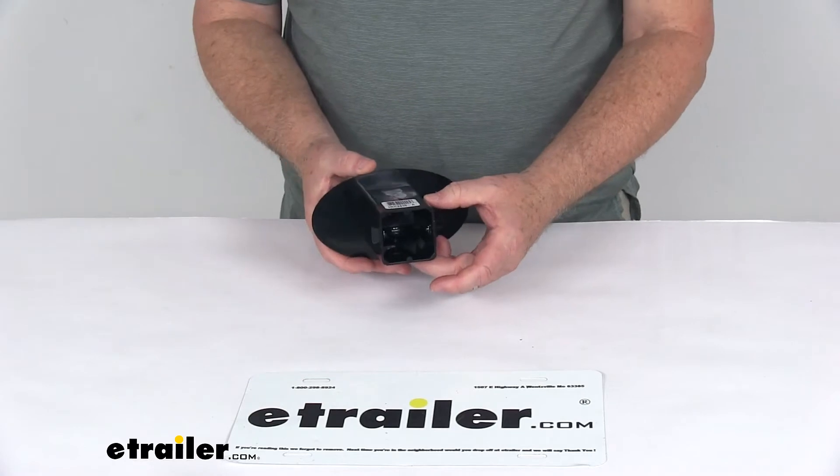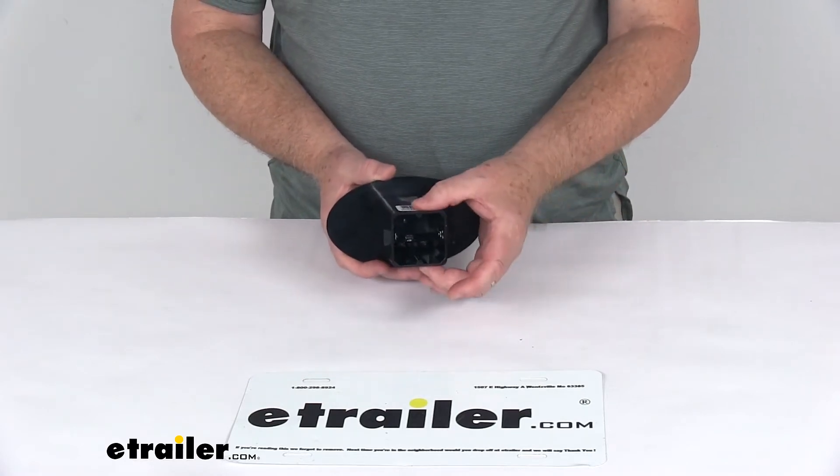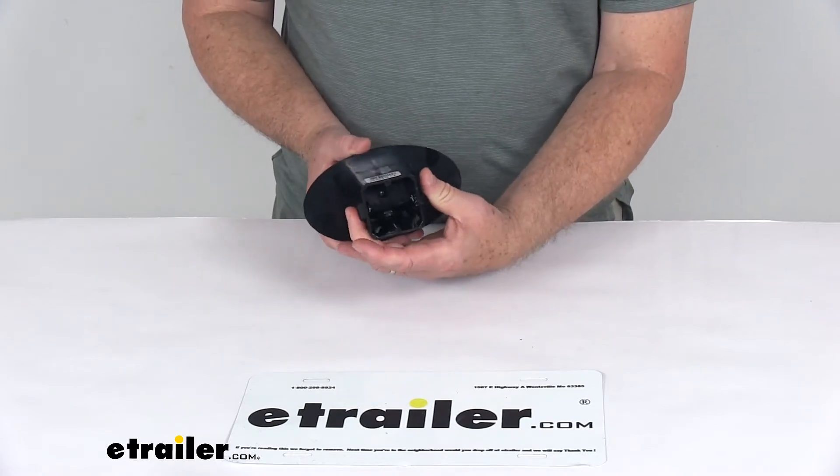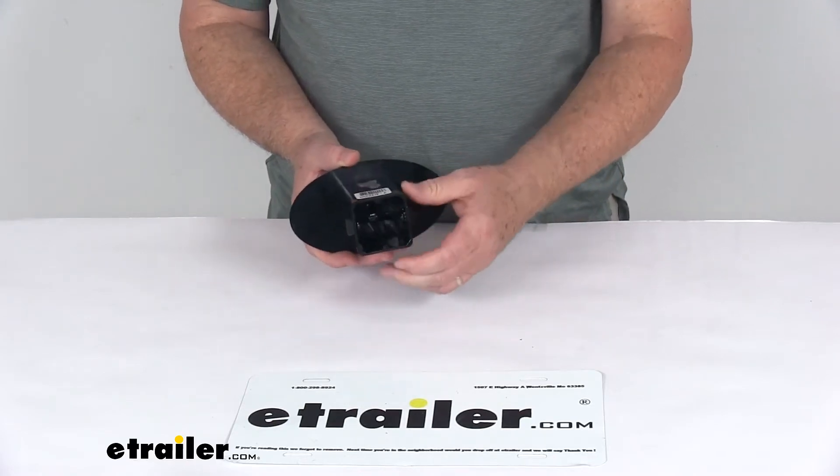It is a durable ABS plastic construction. The base portion here is what will slide into your 2-inch by 2-inch hitch receiver opening. They do include this plastic hitch clip to hold your hitch cover to your vehicle's hitch receiver.